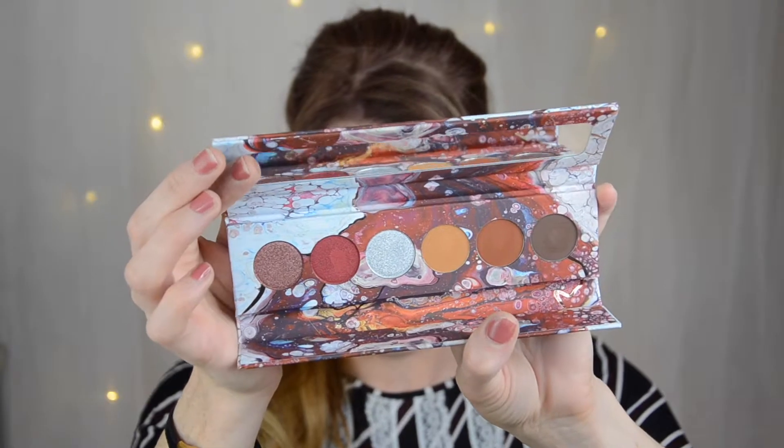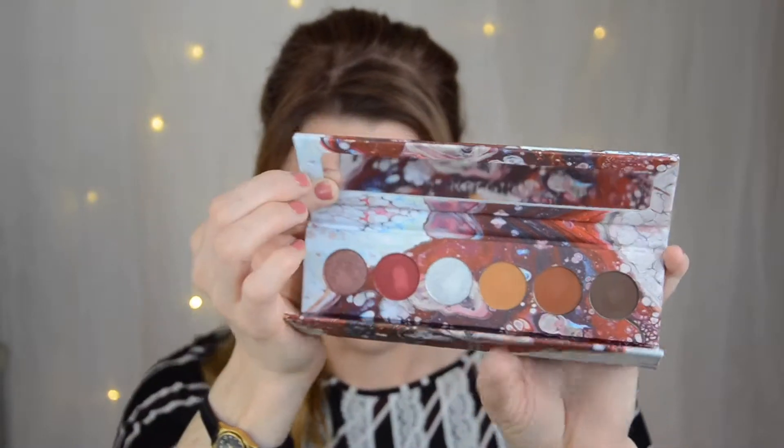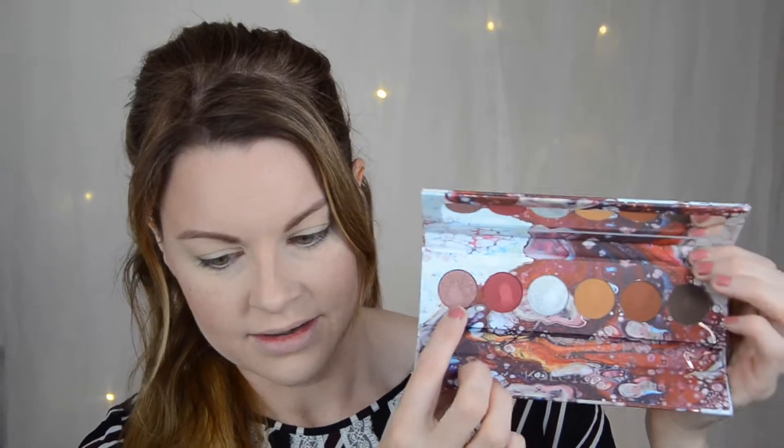The shades are more earthy with browns, and there's a very beautiful silver, a red, and this one is more like a rosé I would say. I'm going to use all these browns, the silver, and this red. I'm going to do a cut crease and see how this goes. I'm going to zoom you in and let's start.